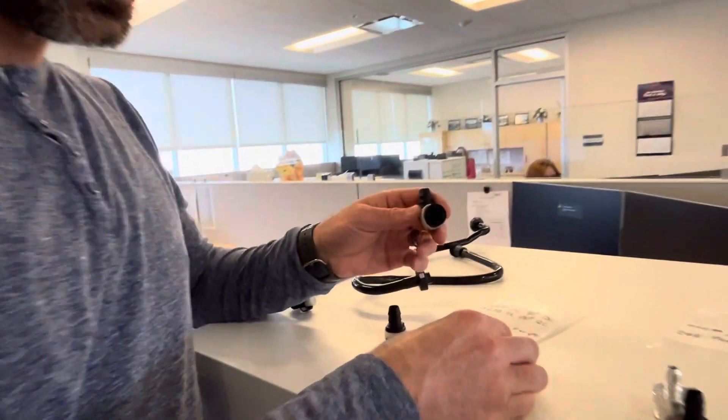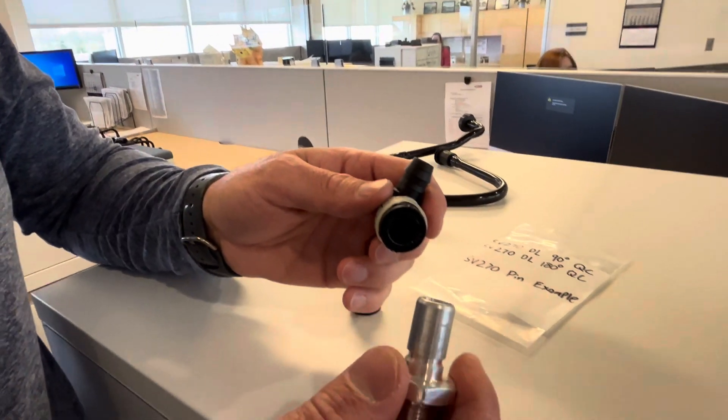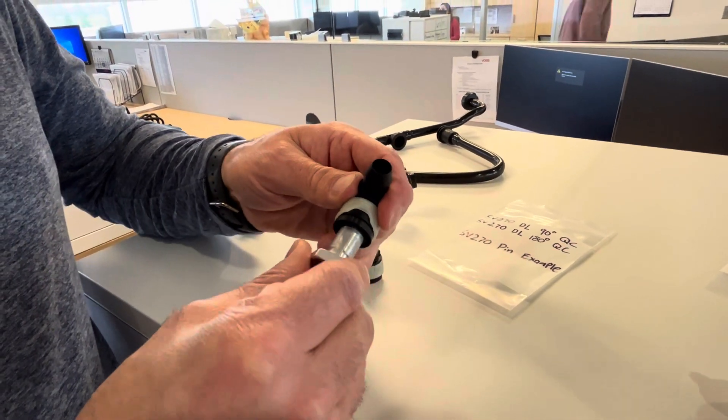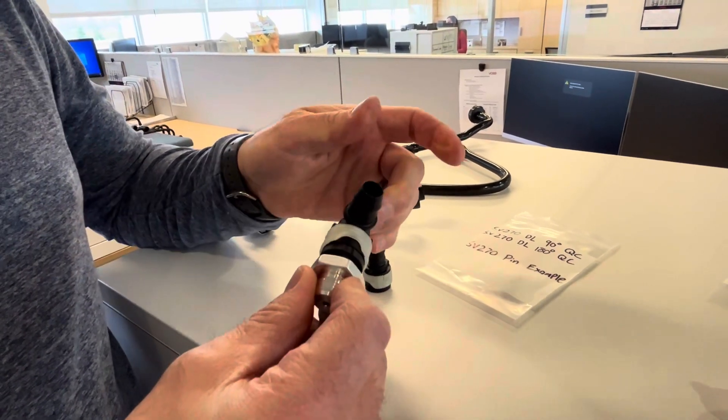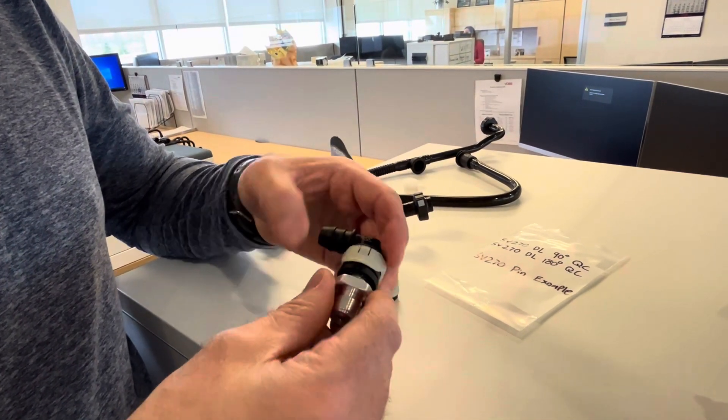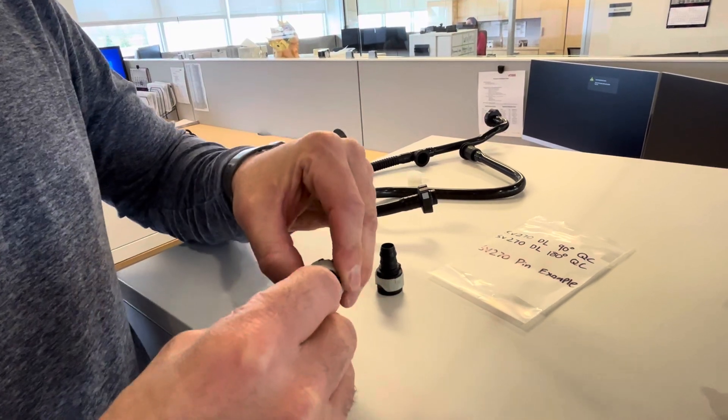This specific 270 design has a double lock feature. What does that mean? You slide on — once you hear the snap, it's sealed, it's good. But this specific feature has what we call a double lock.